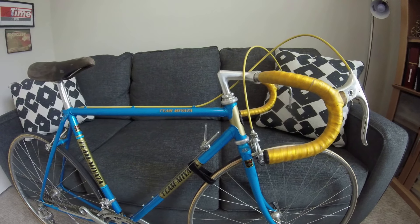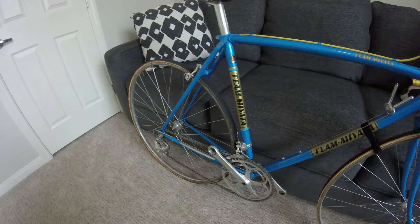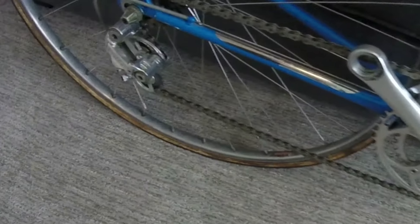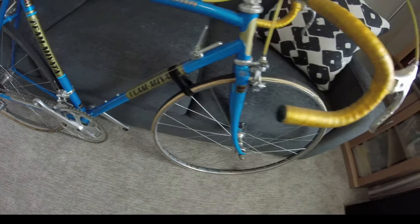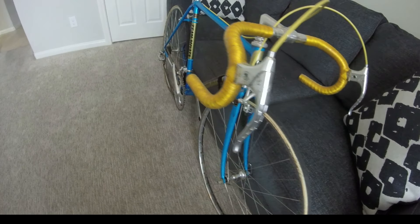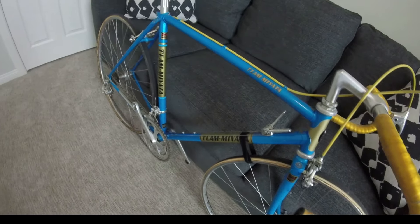I'm going to polish everything by hand — I'm not going to put anything on a machine to polish it. We'll go ahead and get the rims cleaned up and polished. These are the Araya rims. And you can see it has Dura-Ace components. The frame is in excellent condition.